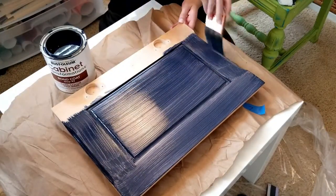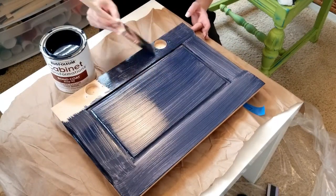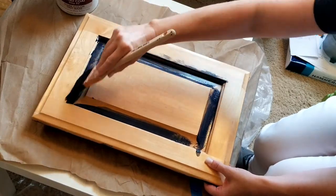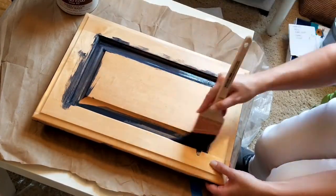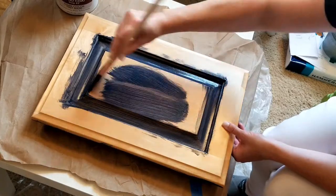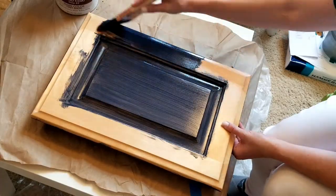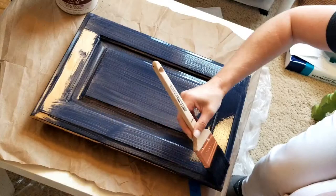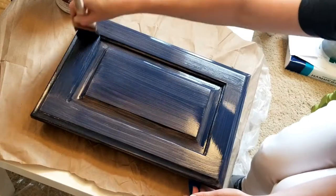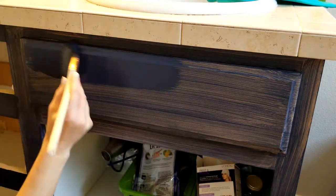While the back sides of the doors are drying, you can paint the fronts of the drawers. After the back side has dried for about an hour, flip each door over and work on painting the front side. Paint the edges around the raised panel first, then move to the rest of the door. Make sure to watch all the inside corners for drips and wipe them away while the paint is wet.